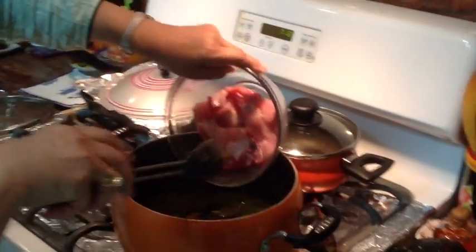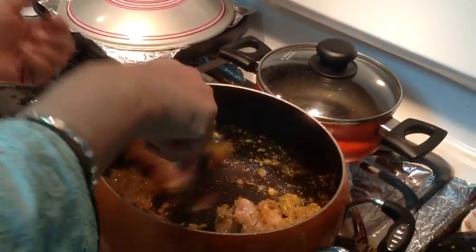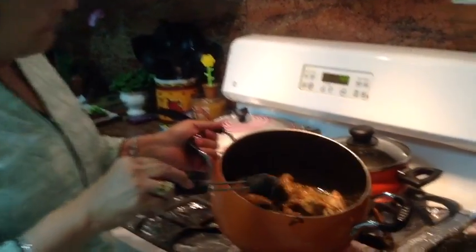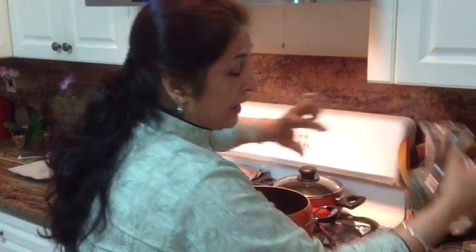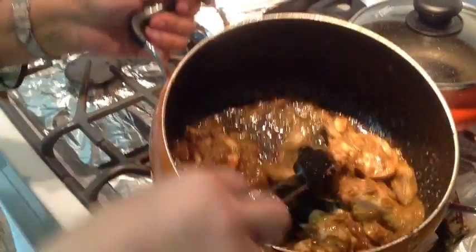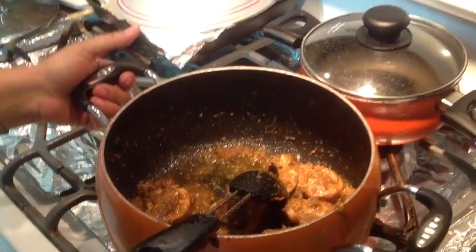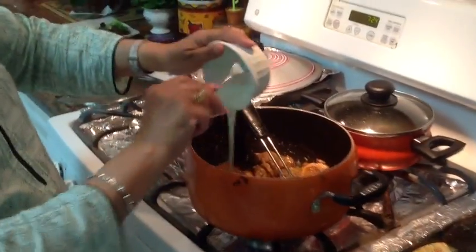Now I'm adding the chicken. Avoid touching raw chicken as much as you can, and please wash your hands after — it can be dangerous to touch other things or your body without washing. I'm going to fry this for about five minutes. After five minutes, the chicken looks nice and cooked. While frying the spices and chicken I used about a cup of water, sprinkling a little at a time to avoid burning.